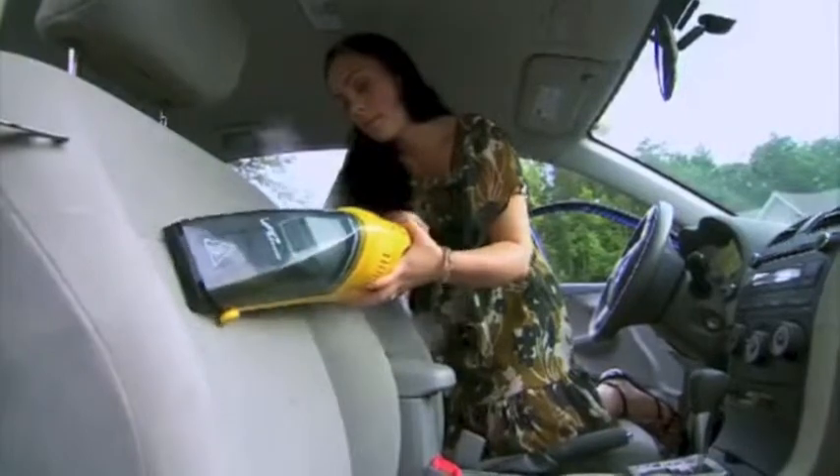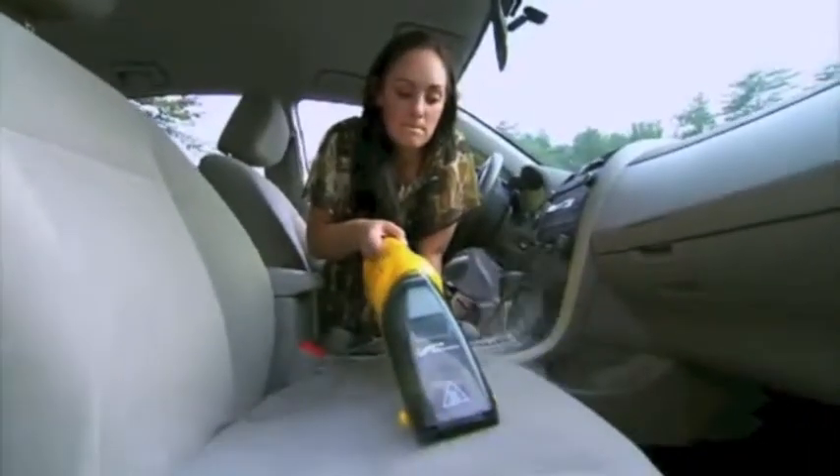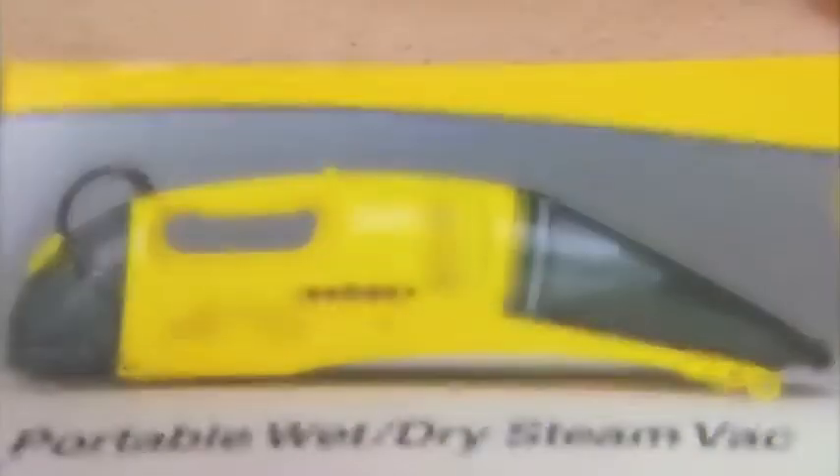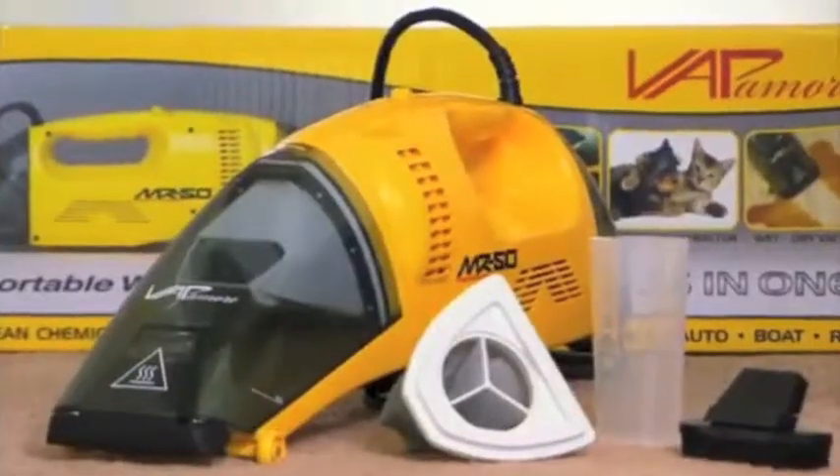Because it's using high-powered 210-degree steam, it's non-toxic and chemical-free, so you're not using any harsh chemicals on your multiple surfaces. If you have a little Louie in your life, $150 will buy you the MR-50 and a much cleaner household.